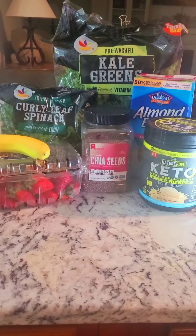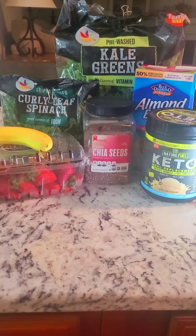Hello everybody. Today I'm going to show you a drink I make most mornings. It is a smoothie, and I use bananas, strawberries, spinach, kale, chia seeds, and almond milk. And I'm going to show you how I make it.